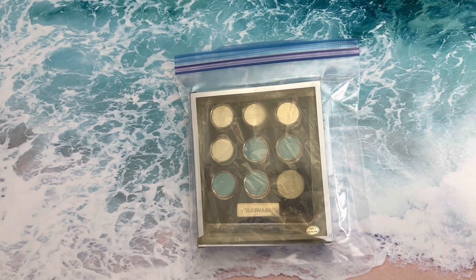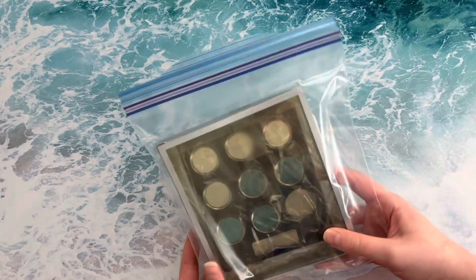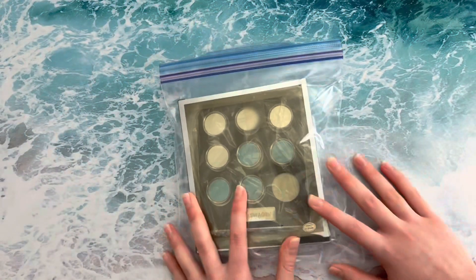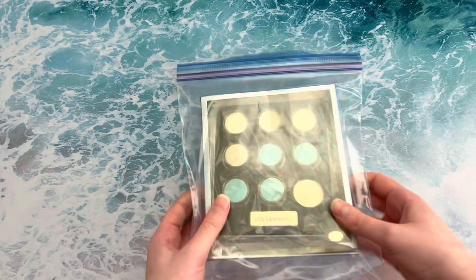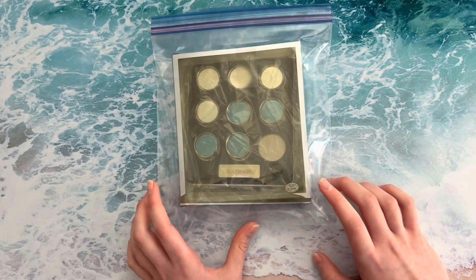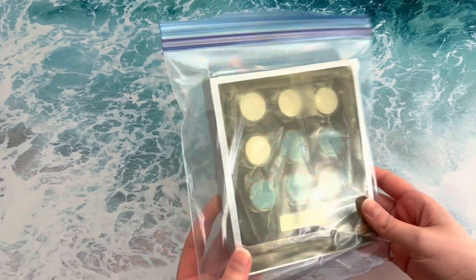So today, me and Sydney are going to be playing Tic-Tac-Toe! And this is actually my grandpa's — it was from Volkswagen, and he was a service advisor there. So that's really cool. This is probably over 30 years old, at least, but it's probably older than that.